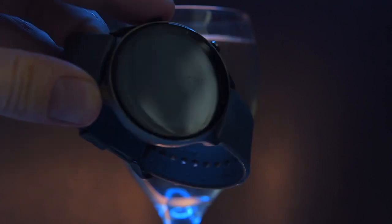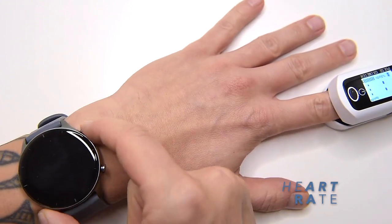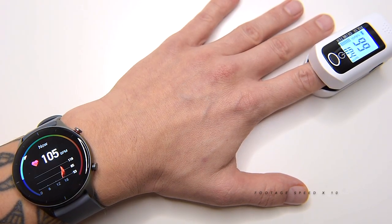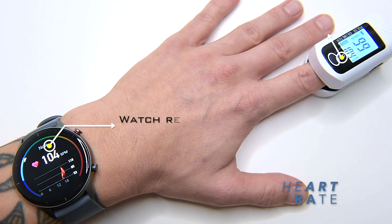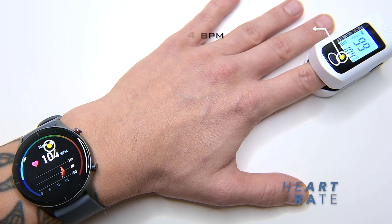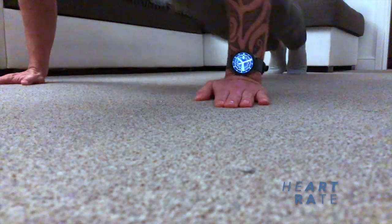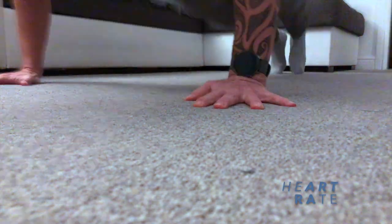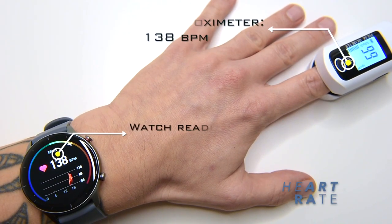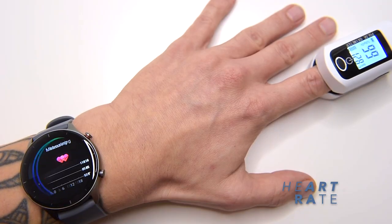The heart rate monitor on this watch seems very accurate and in line with readings I get simultaneously from a medical-grade, NHS-approved pulse oximeter. Here we get readings of 104 bpm on both devices during a resting state. I then did about 50 press-ups to raise my heart rate — the GTR2e showed 138 bpm and the pulse oximeter also showed 138 bpm. That's great!